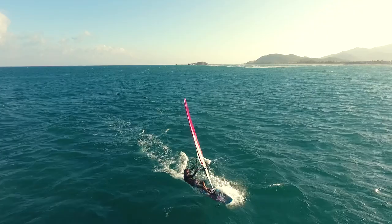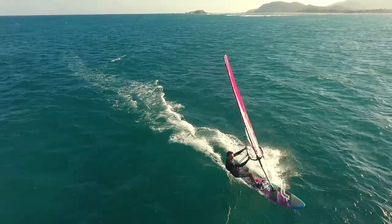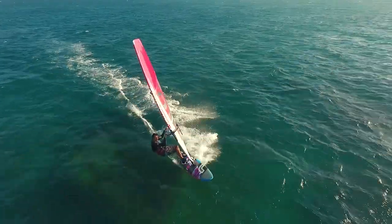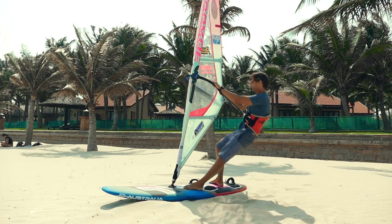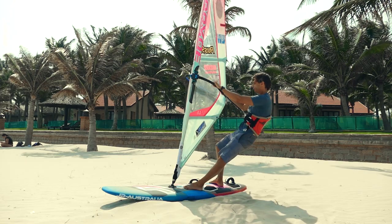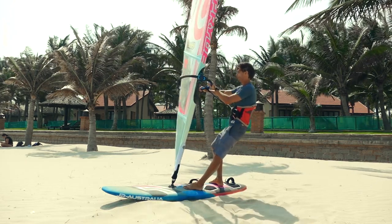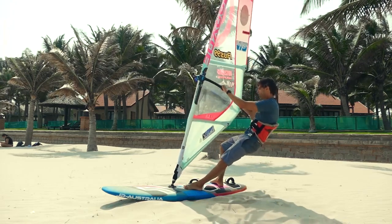To get planing, you will need: 1. Sheeting in. Turn your board slightly downwind, 15 to 20 degrees from the half-wind course. Before adding power to the sail, you should get lower. Just open the sail slightly and you can easily lower the body without much effort. Then immediately sheet in harder.